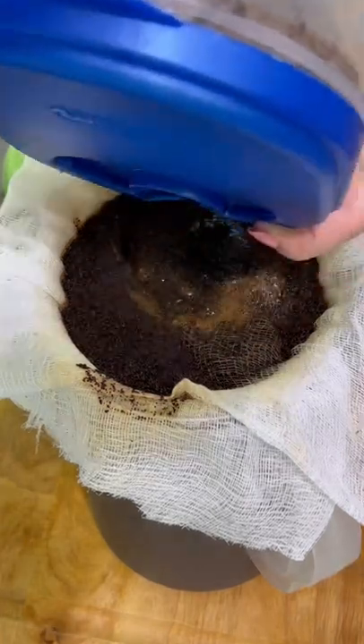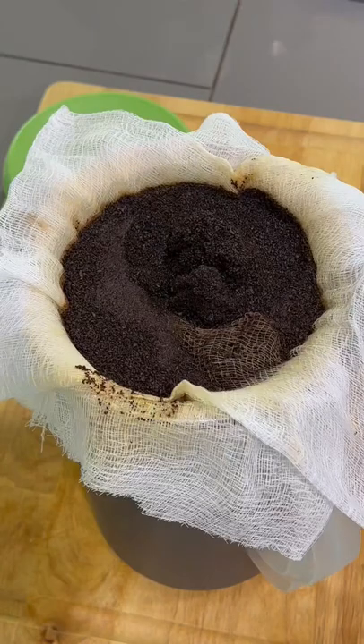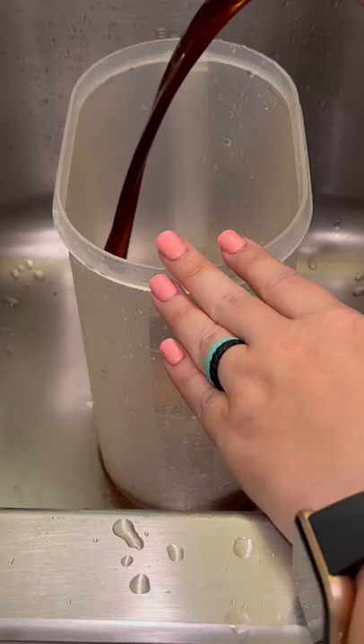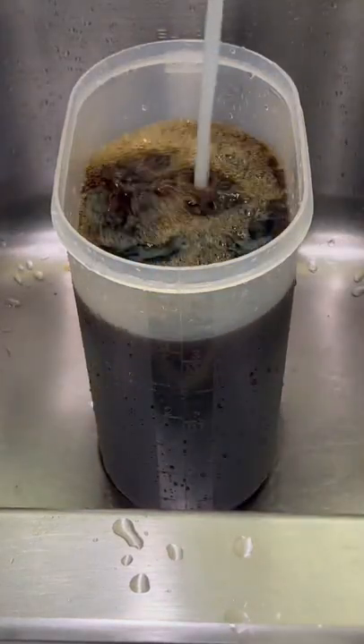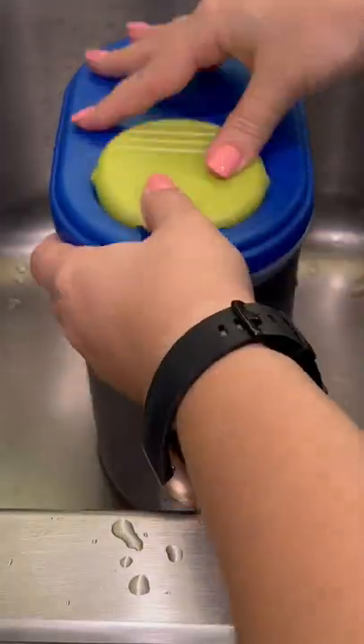Once this is done, you're going to clean the original container — I do that because mine has the markings already on it and I want to know exactly how much a gallon is. We're going to discard all those grounds. Here's my clean container with the delicious coffee, and I fill it back up with water until it gets to one gallon. Store this in your fridge for weeks.